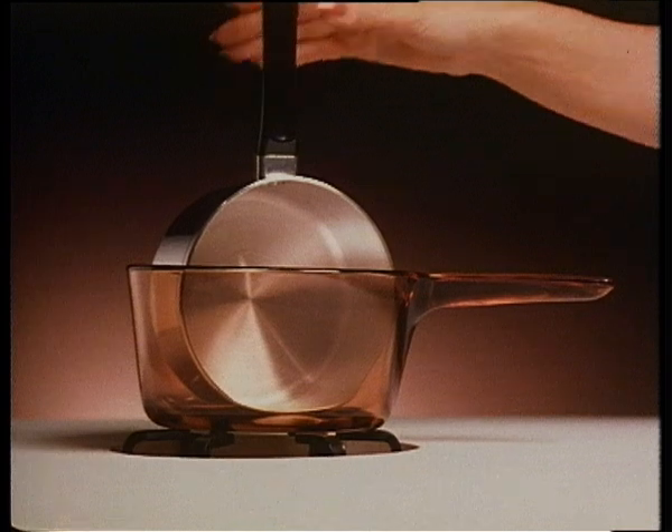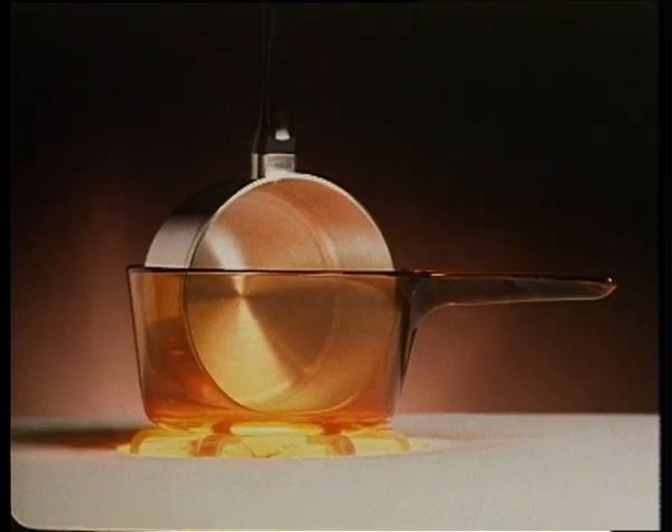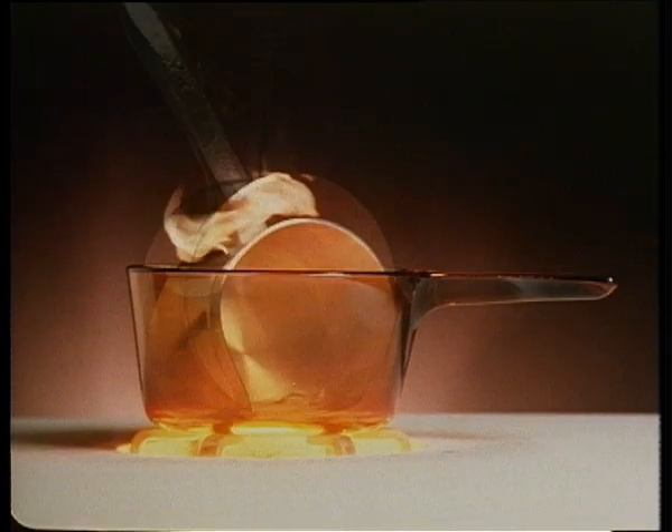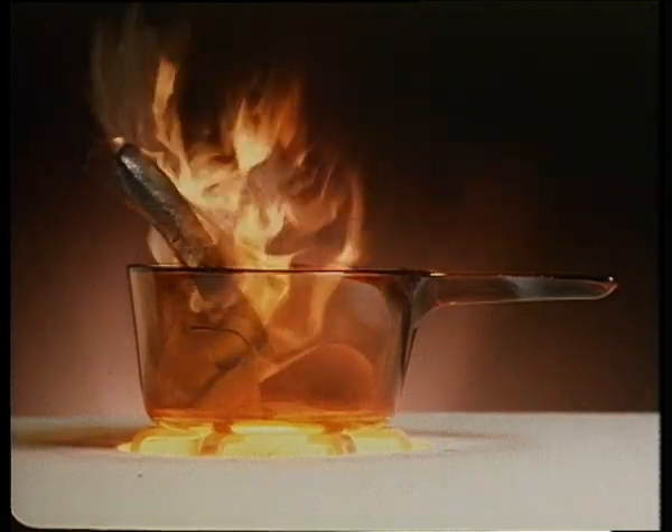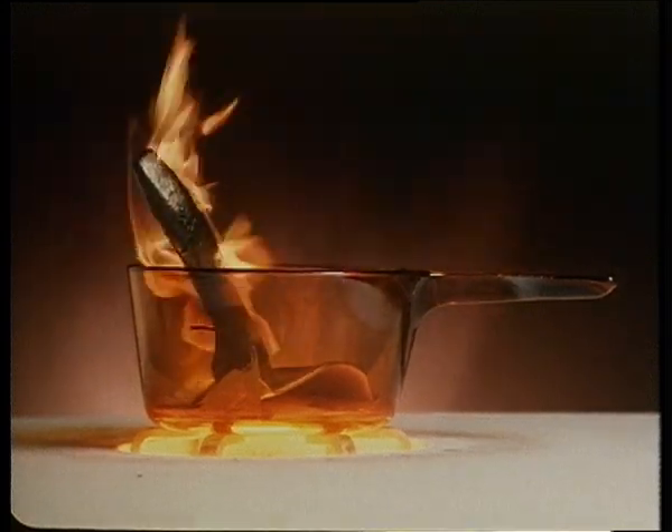A new Vision saucepan has many advantages over an ordinary saucepan. It'll never stain and is easy to clean. Its handle can't work loose. And as you can see, it's not a bit perturbed on a heat that can turn an aluminum saucepan into a sauce.